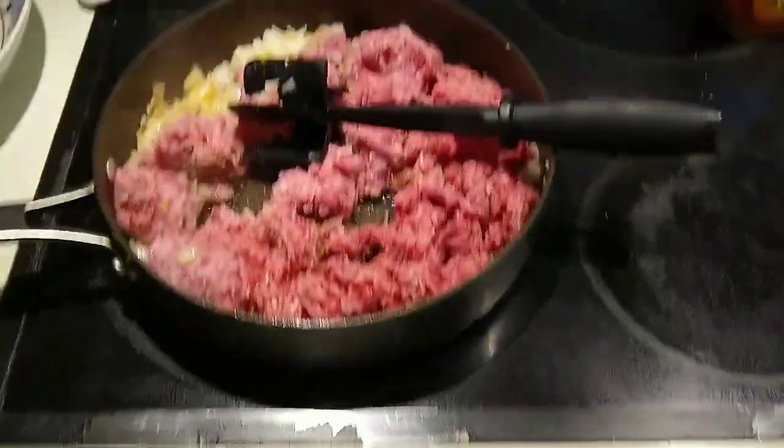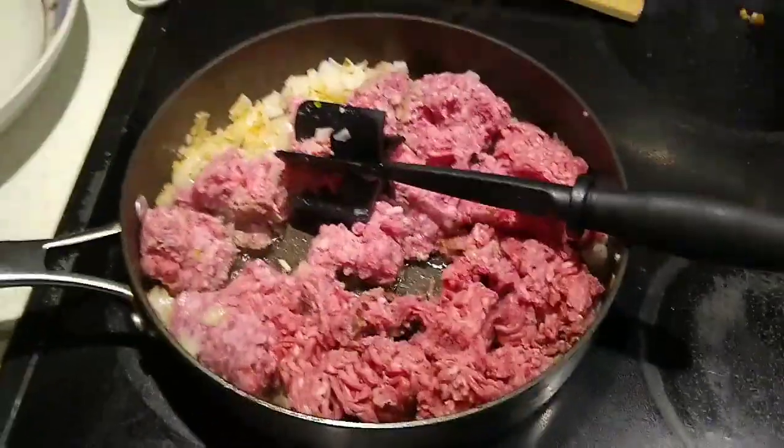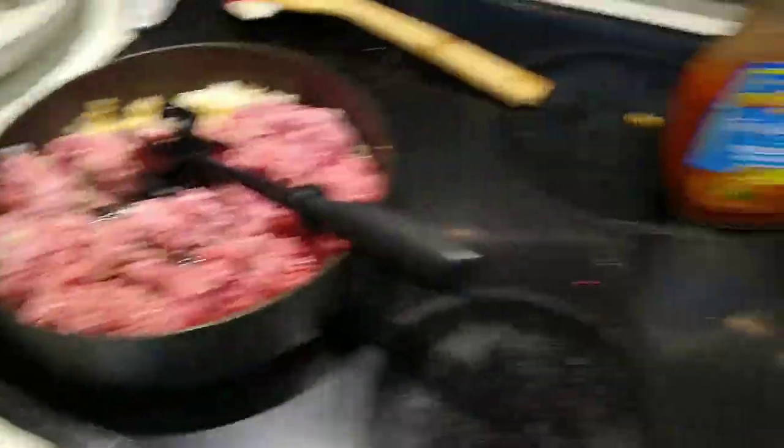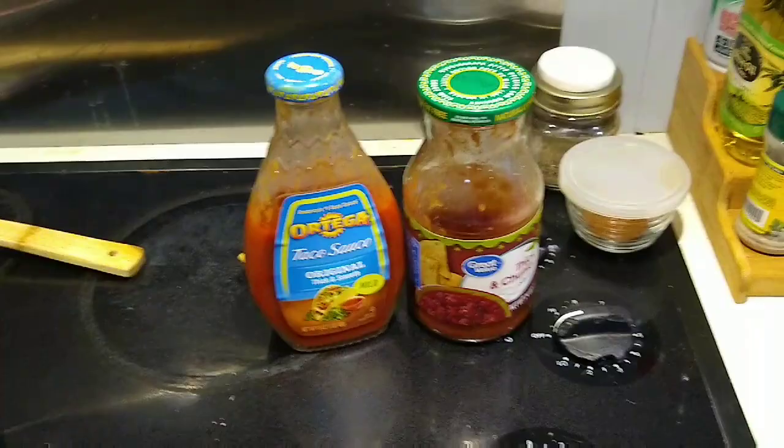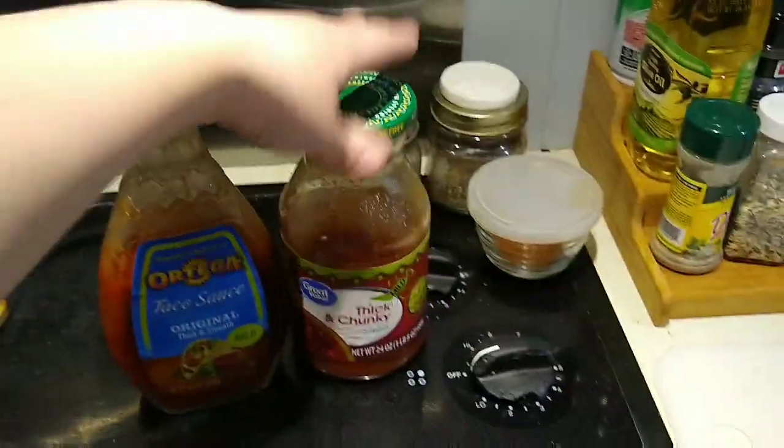Tonight for dinner we're having tacos and I am browning up the hamburger meat and onions. To that I'll add some homemade taco seasoning, probably some taco sauce and maybe even some salsa.